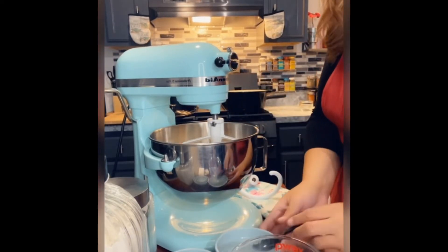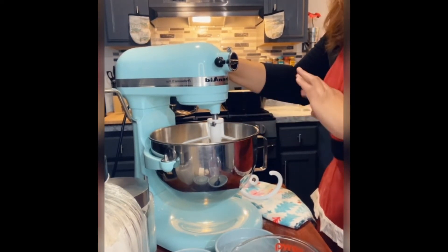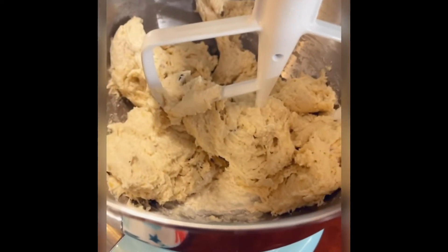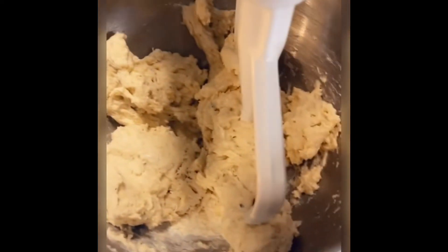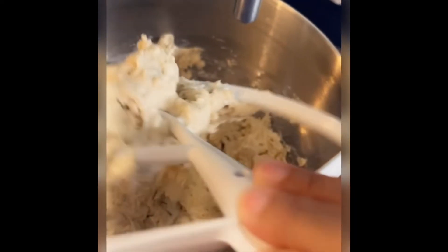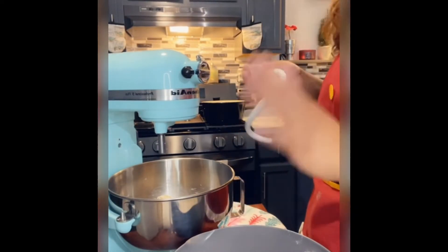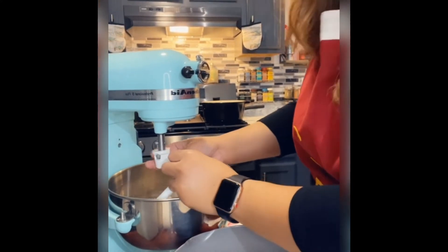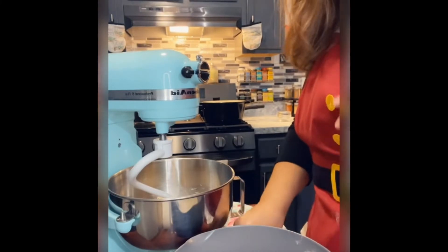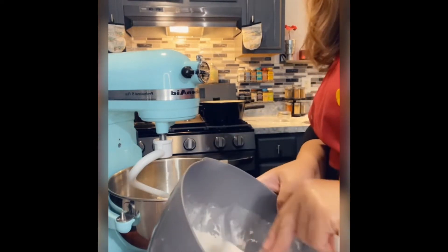Let this mix for another minute or two with the regular beater. Once it gets to this stage, you want to remove the beater and replace it with the dough hook. This is when you're going to need that extra flour, so go ahead and add in the extra half cup right here.